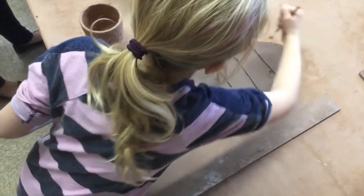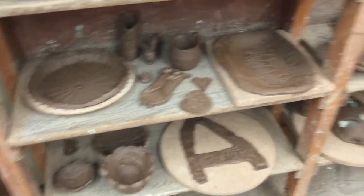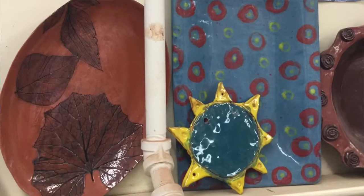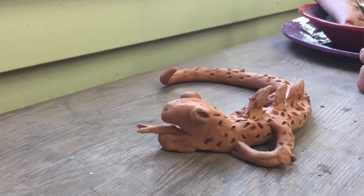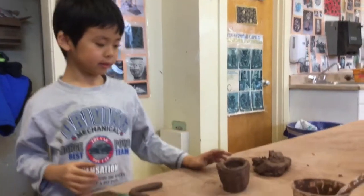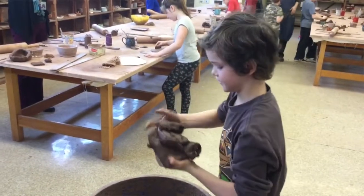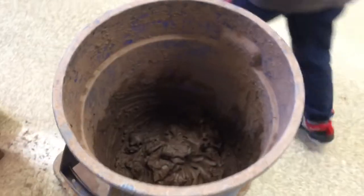It's the kind of experience that doesn't matter what level a child is at — they all have success. They are able to be tactile and to try a new skill. It gives them a chance to be creative in a way they've never really experienced before, and teachers see a different side to their students. It gives them a little taste of something they might want to pursue in the future.